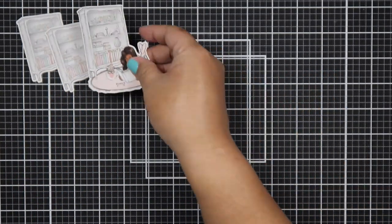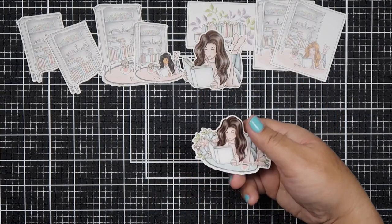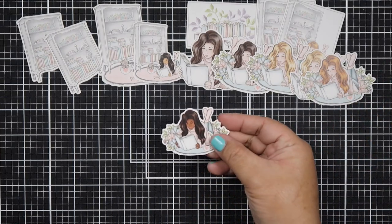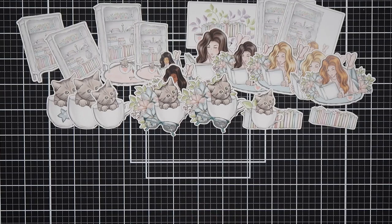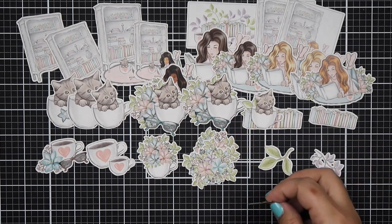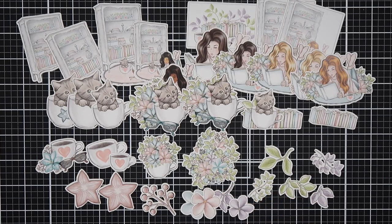Here's the second ephemera pack, which I love because it features girls reading books. I really like the color palette and the illustrations — you rarely see illustrations like this in card making. There are also kittens in cups, a kitten with florals, books, teacups, teacups with florals, and more florals and leaves. I couldn't wait to play with this ephemera.